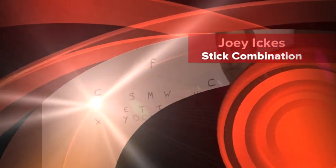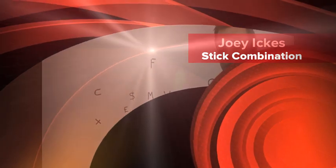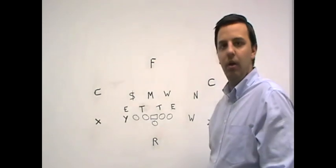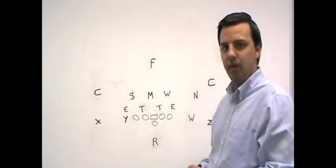Hello everybody, welcome back to The Chalkboard. I'm Joey Ikes of bloggingtheboys.com. Here we're going to look at another cover three beater in our series of learning a little bit more about the X's and O's.